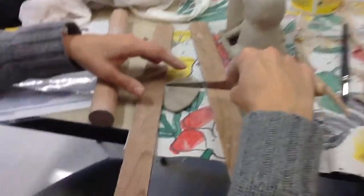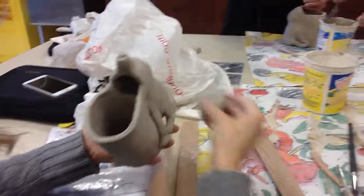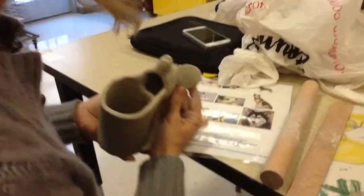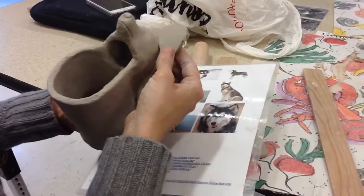I'm going to cut this in half, and we're going to turn this and put it up here, and we're going to see how does that fit with the shape of our animal. Too big, right?